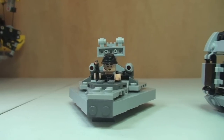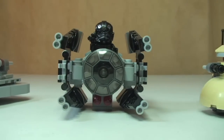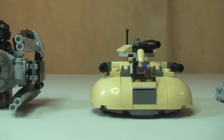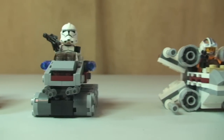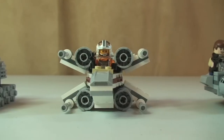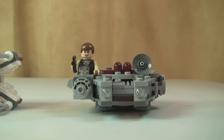First up we have our Star Destroyer. Then moving over to the TIE Interceptor. Then we have our AAT. Over to our Clone Turbo Tank. The X-Wing Fighter. And then obviously the Millennium Falcon.